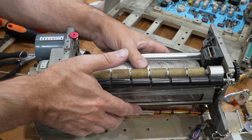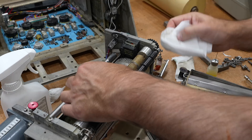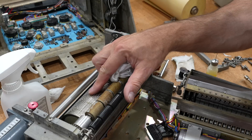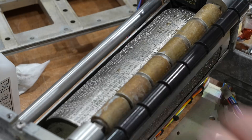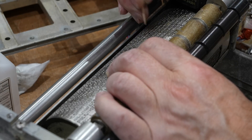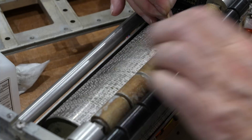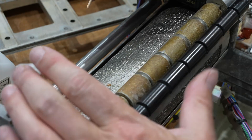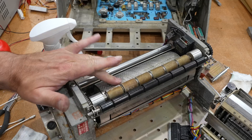It still binds a little bit, so I have to find out what binds. There's some bad news — there's definitely some corrosion damage on the drum, and some of the letters have been eaten away. I think with a toothpick I might be able to get some of it out, but not all of it — some is actual damage. Some you can help, some you can't. Like over here, it's gone.